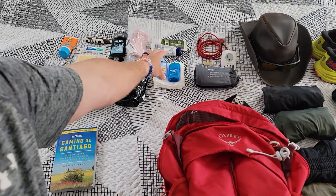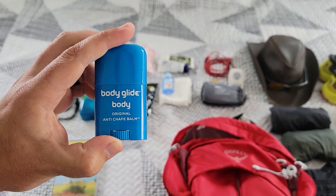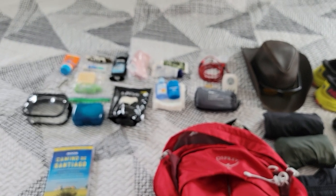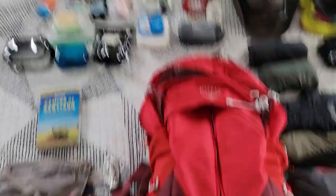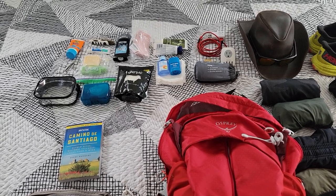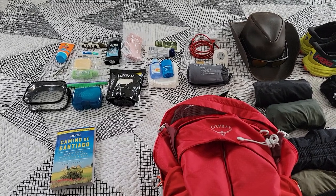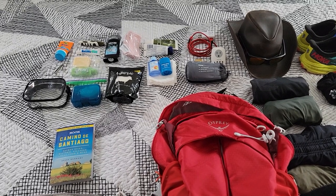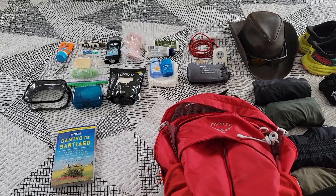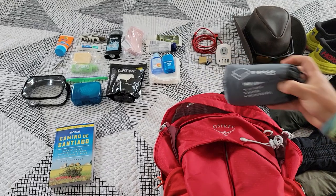Here's another chafe-preventative measure: an anti-chafe balm. Right next to it I have some hand sanitizer and some toilet paper, because you never know. There aren't bathrooms or porta-potties interspersed on the Camino — sometimes you'll be walking for 10-plus miles and the only place with bathrooms is at your albergue or at a bar or restaurant that serves breakfast and lunch. So just in case of emergency I have that.